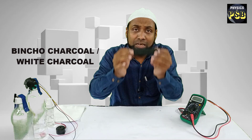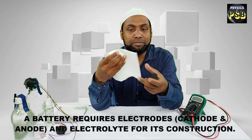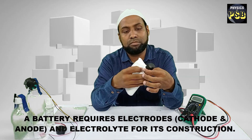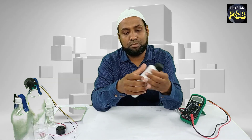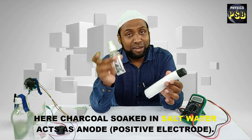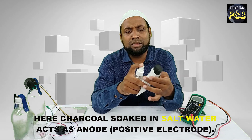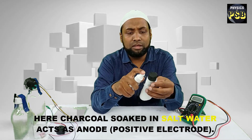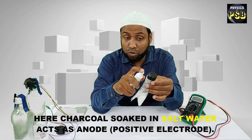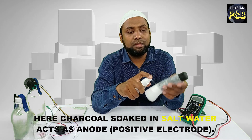For that, I wrap this charcoal piece with a tissue paper. Then I pour salt water that I have taken in the spray bottle, and spray a sufficient amount of salt water such that the charcoal and tissue paper absorbs it completely.